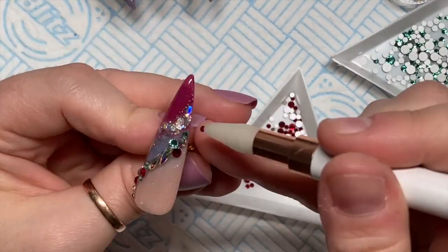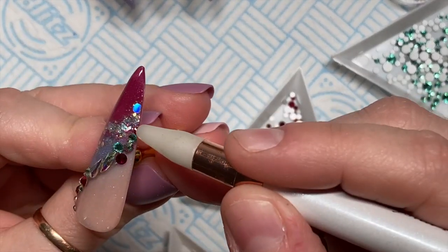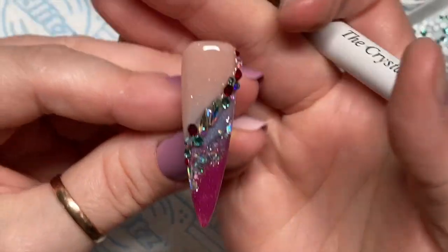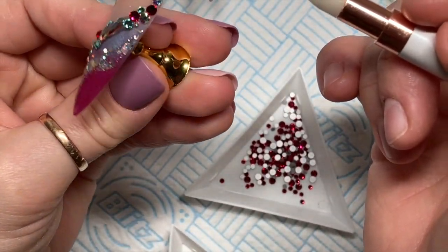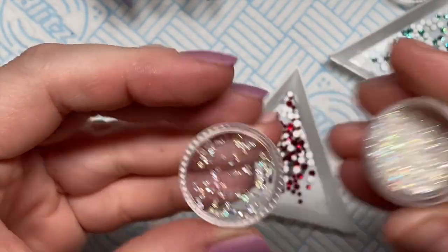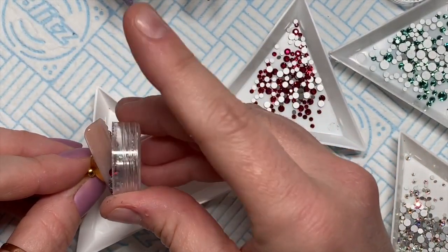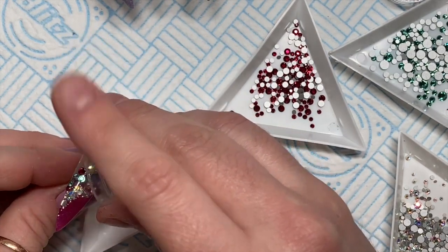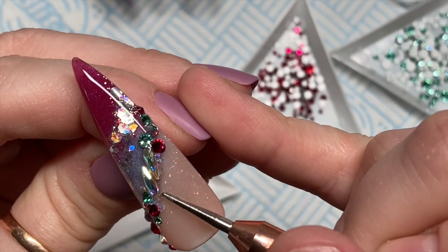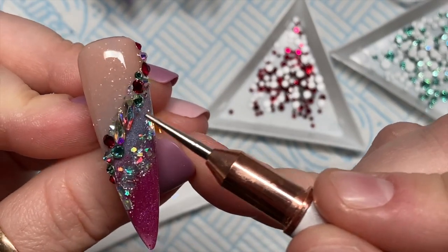I'm not going to use caviar beads today. I had to put a little bit more Crystal Fix on — you can see there's some gem glue sticking out, especially around those raindrop crystals. These are micro crystals — AB micro crystals — I got these from Nail Sugar ages ago. They're like little tiny crystals and chips and caviar beads all kind of mixed together. I'm just going to tip some of these onto the nail in the hope that they stick where I've got some gem glue flooding out.